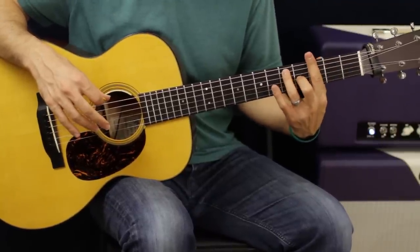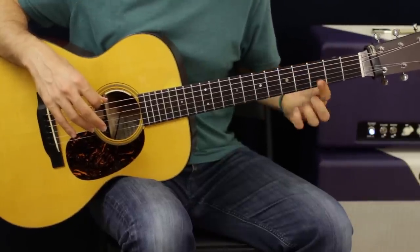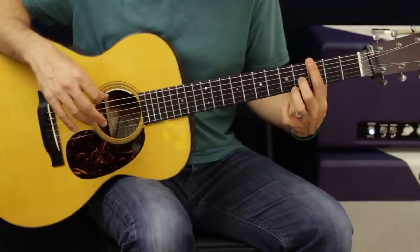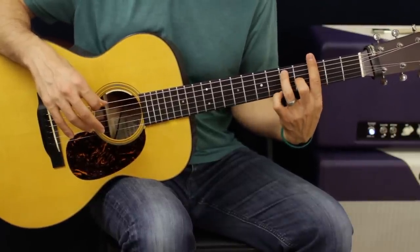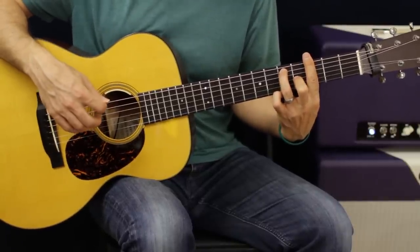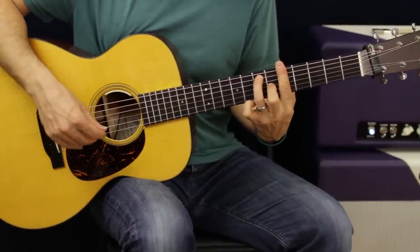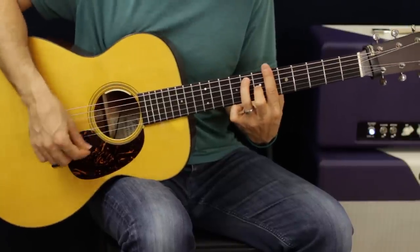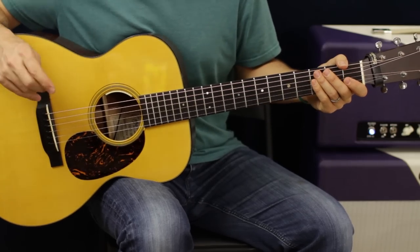We're going to keep this bar chord shape the exact same on every chord. Start with G on the third fret - E to E with our first finger - then the fourth fret of the G string with our second finger, and the ring finger catches the fifth fret of the A string. We're going to do a chromatic walk up from G to A, then walk up to A-sharp and then to C, and then come back down and do the chorus.